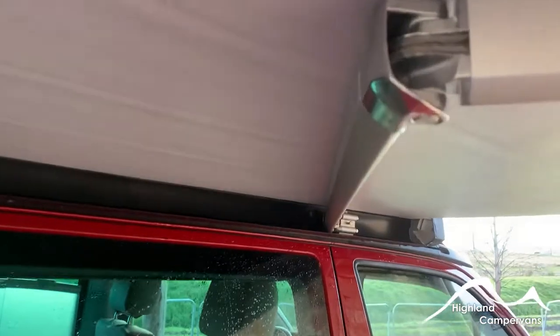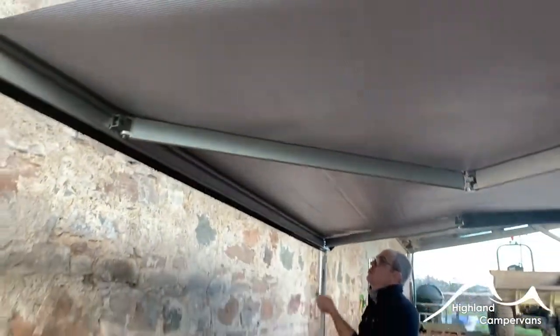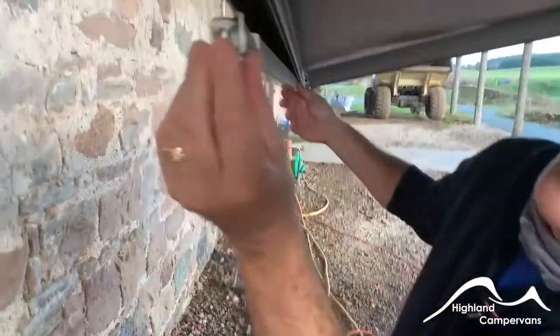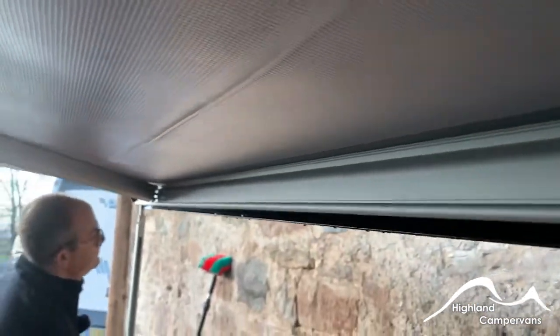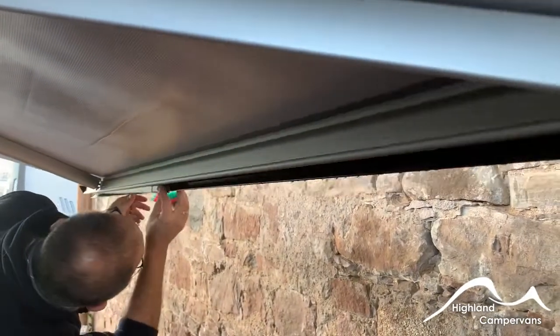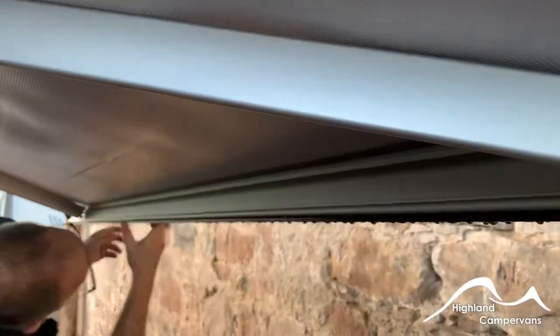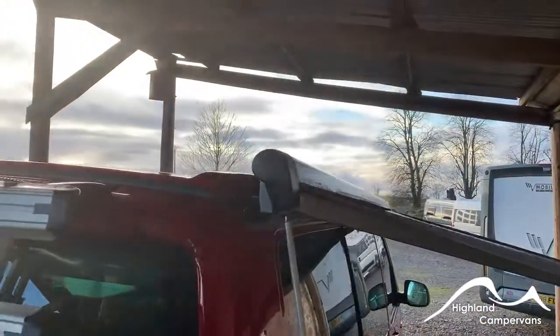If the awning gets wet, at the earliest opportunity get the awning back out and dry it off. To fold it away again it's the reverse: fold in the clip, let the leg slide back up, squeeze it back in so that it sits behind the pelmet. Do the same with the front leg, and then the pelmet should shut back on itself and you wind it back in.